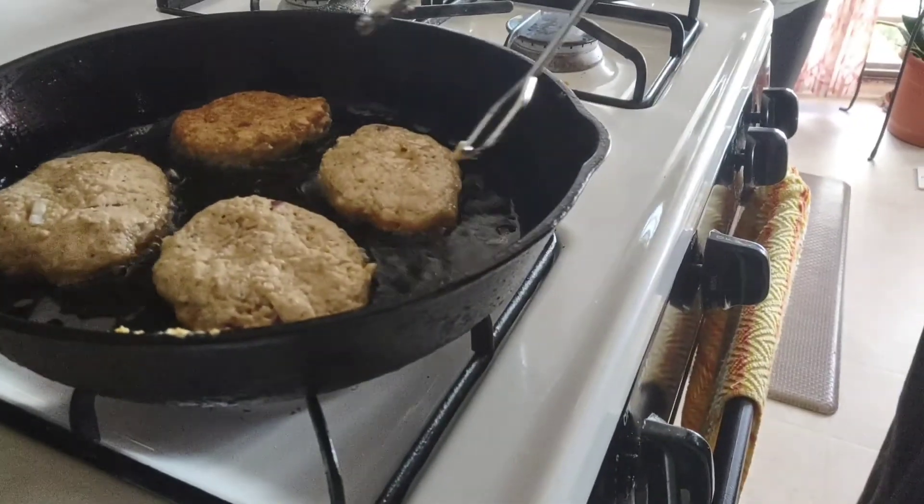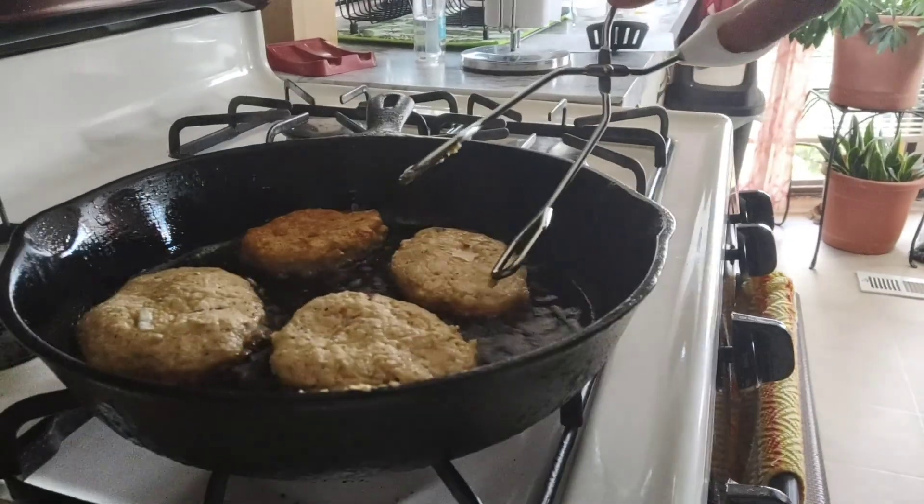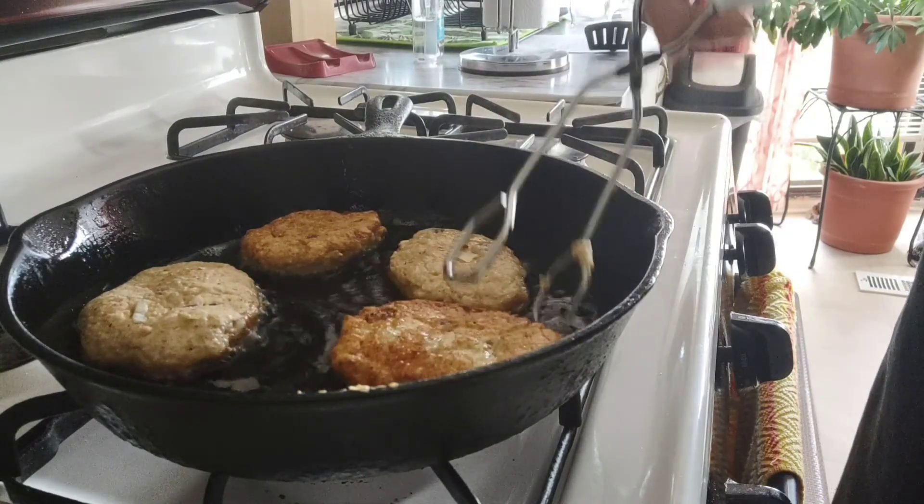If you want to comment, go ahead and comment. All right, we've got those in the pan now. We are going to flip them — they hold together very well.